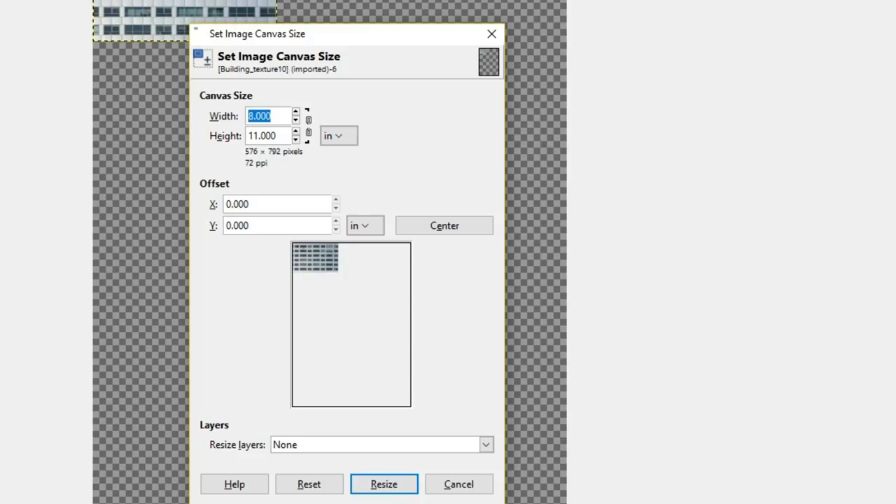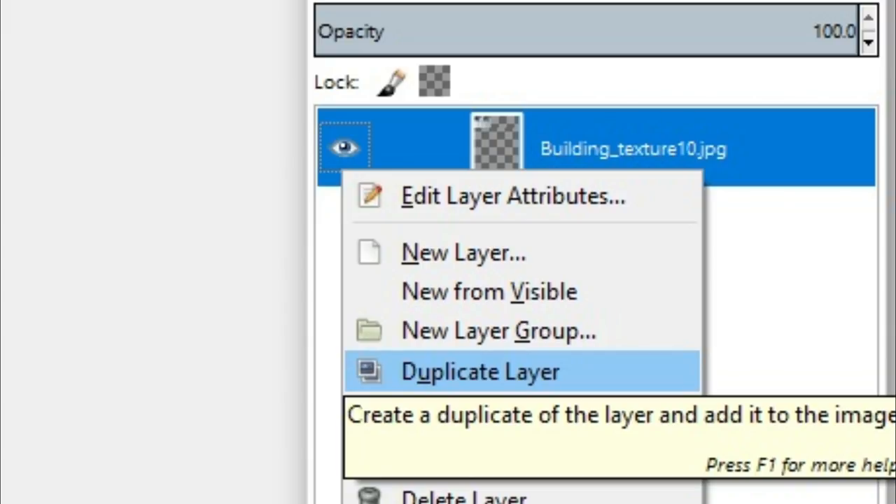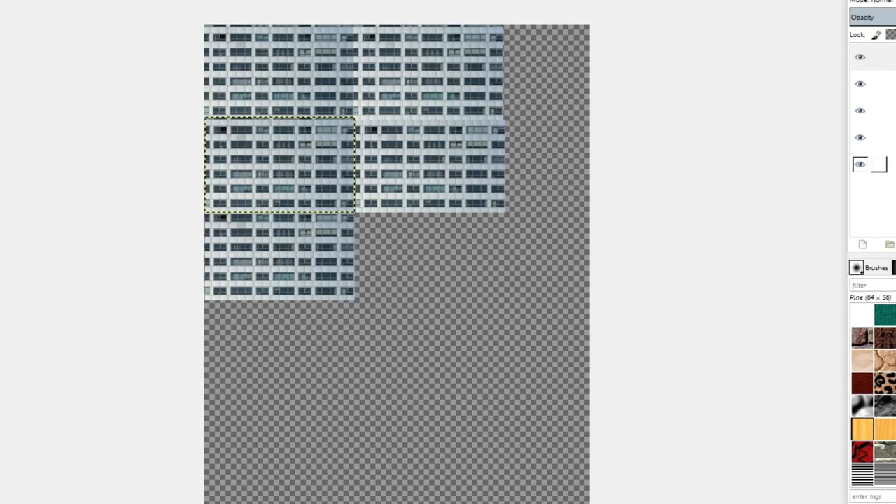Go up to Image and change the canvas size — I changed mine to 8 inches by 11 inches so it fills the majority of the paper, since we're pretty much going to be using all of it today. If you plan on making a bunch of buildings, doing it this way does eat a lot of printer ink but it's easier to have it all in one sheet than making multiple layers. Then start duplicating all the layers and fill your canvas with each one — try to make it as close as you can.